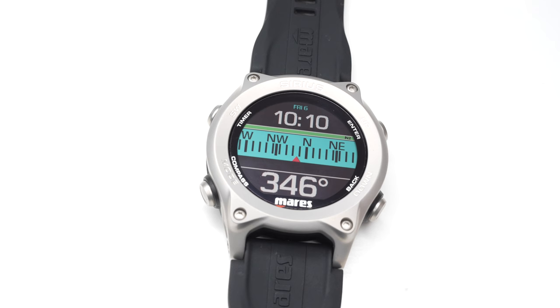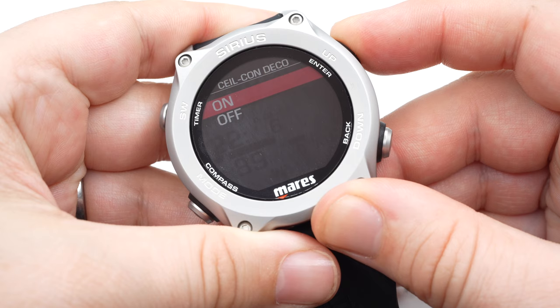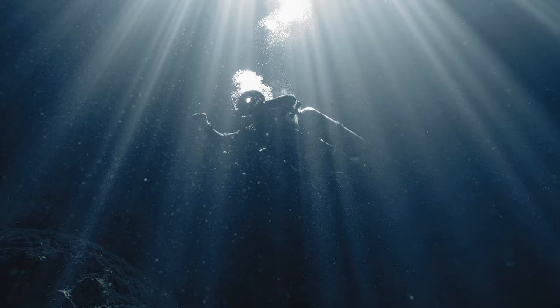The Sirius has a built-in digital compass to make sure you're heading in the right direction. One new feature is the ceiling controlled decompression, which is more for deeper diving and you're free to use it or not. This effectively shortens some safety stops or decompression stops by maximizing the inert gas pressure gradient in the leading tissue within the limits allowed by your low and high settings.